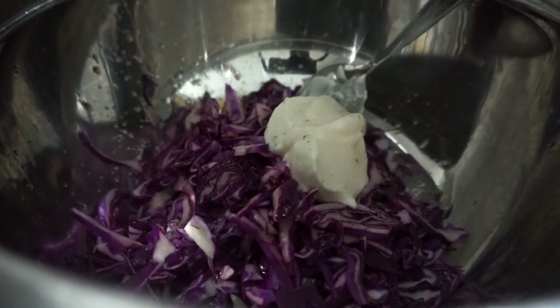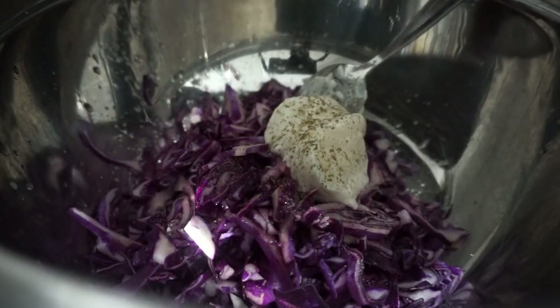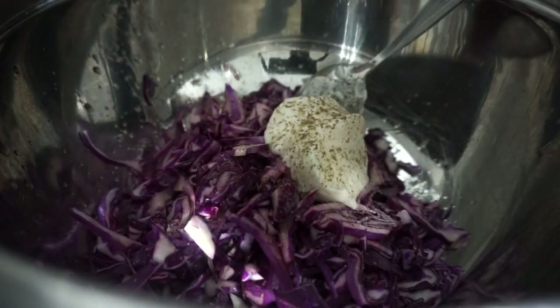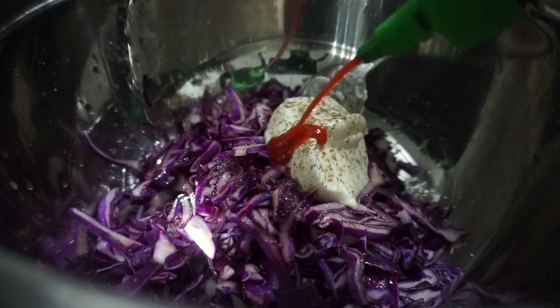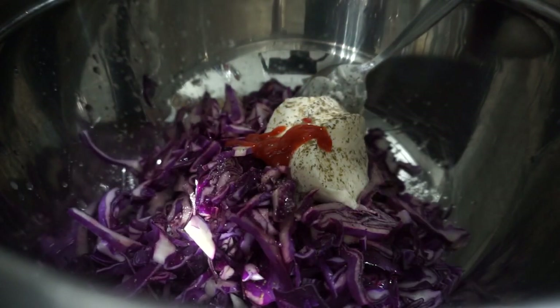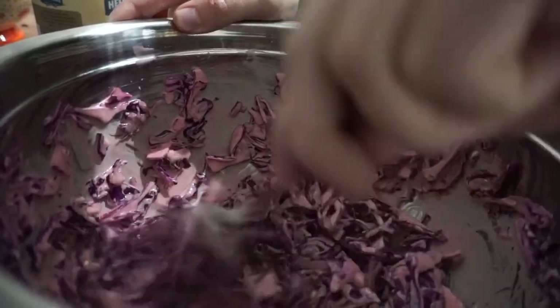I'm going to hit it with some pepper — probably a quarter to half a teaspoon or so. If you're keeping track at home, I'm not. And then just a hint of sriracha. Just that. And then you just mix it around. I'm making this earlier so it has a chance to mellow out in the fridge a little bit. Dawn doesn't get home until around 5:30, so plenty of time to just hang out and be merry in the fridge. And then by the time you're ready to eat, it'll probably be a lot tastier. Mmm. Oh yeah, that's where it's at.